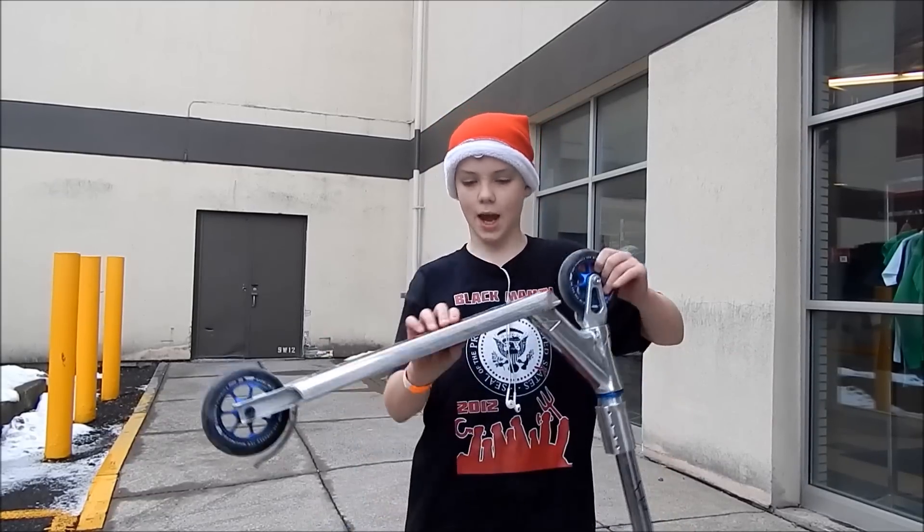My name is Nick Lanberger and I'm here at Black Mamba Skate Park. This is my scooter check. Let's start from the top.